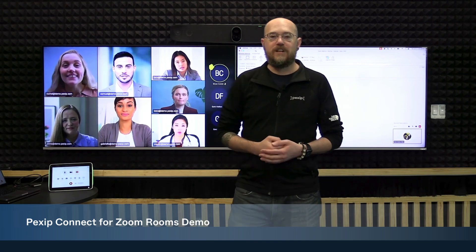Hopefully, with this demonstration, it will show how this offering provides an enhanced experience for Zoom rooms joining into Teams meetings using the Pexip Teams-like layout.